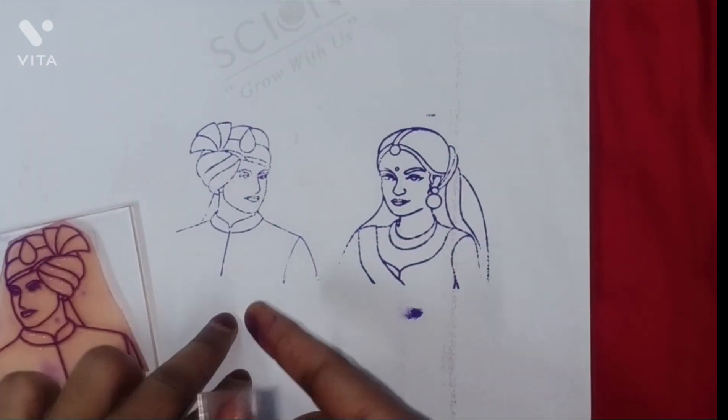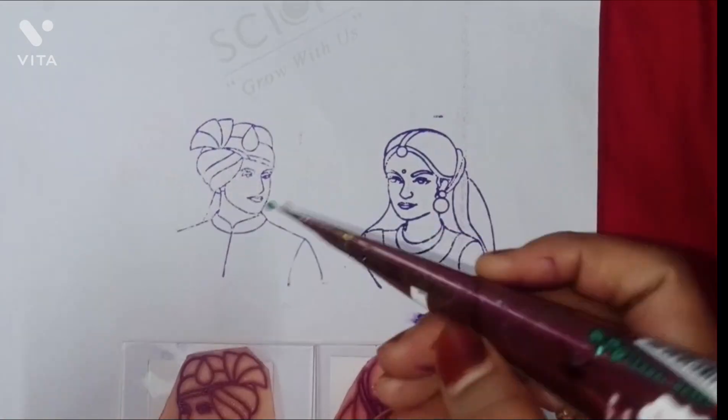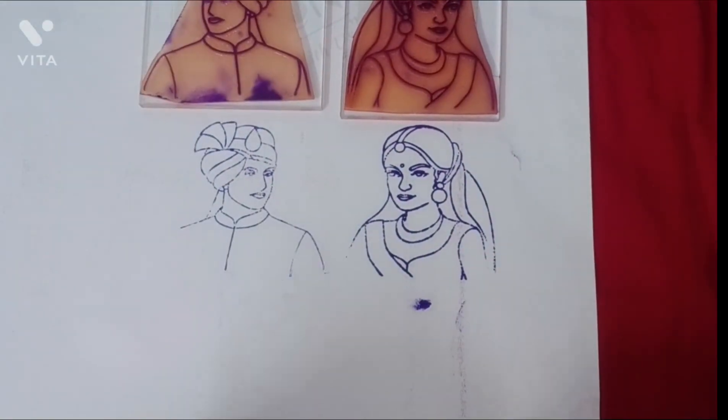Step 3: Outlining. Dip the mehendi toolkit into the ink pad. Practice outlining designs on paper or palm to get comfortable with the flow and pressure.